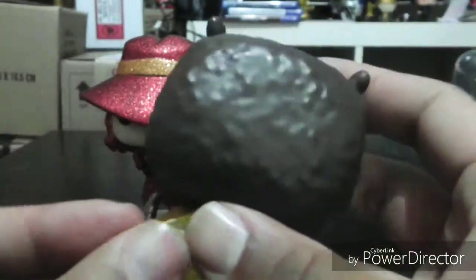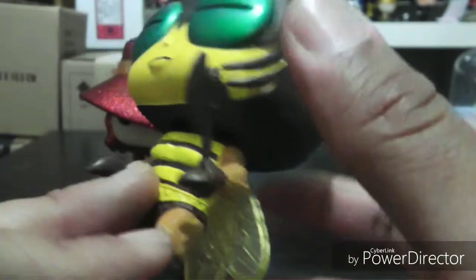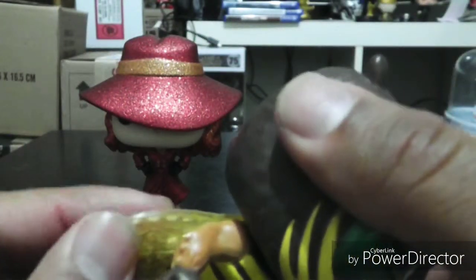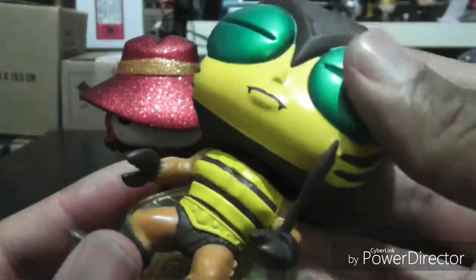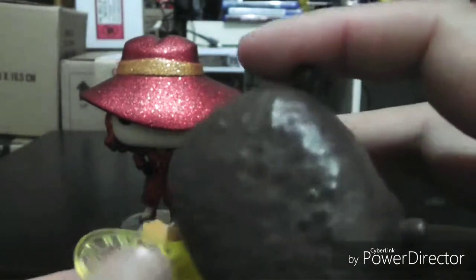Let me know in the comments if you would have preferred them to actually mold this and make it look a little bit more thicker instead of this plastic rubbery thing. Because if it were to fall, I would imagine that if they molded it like they do other pops, this would easily snap off. So let me know if you would have preferred it that way or if you're cool with just the way this came out — I think it's cool, I think it's chill the way they did this.